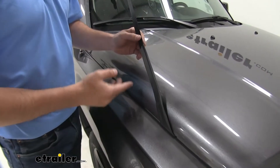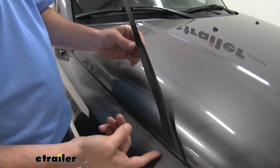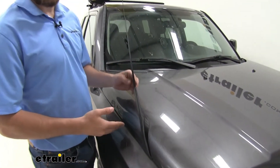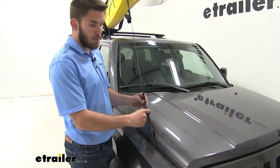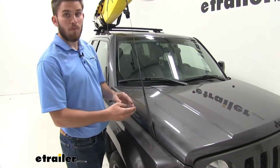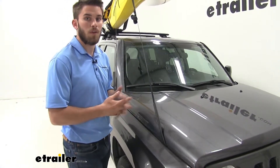Both the bow and stern straps are going to come with this thick rubber pad — it's a long strip. It's basically just there so that when you tie it off to your vehicle, wherever the strap makes contact with the paint job, you can put this between the strap and the vehicle to help protect that finish. You're also going to be able to cut it up and move it around should the strap be making contact with multiple parts of the vehicle.